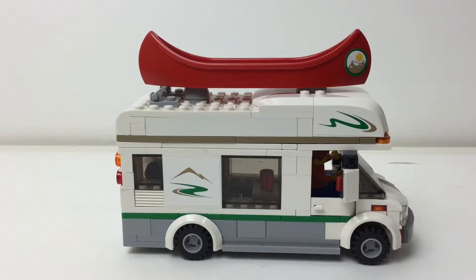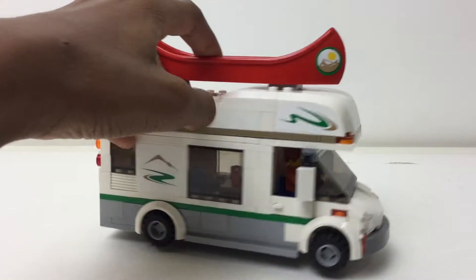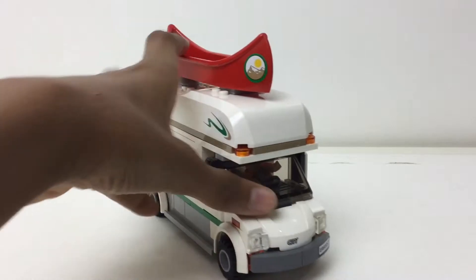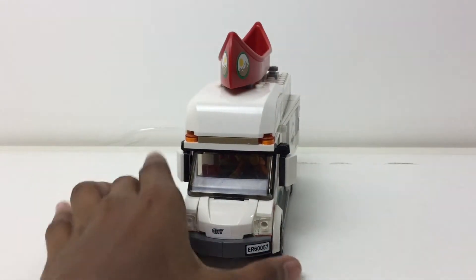So this is the Lego City Camper Van. It is set number 60057 from the year 2014. Let's get into this thing. I like this set a lot because it originally retailed for what I think was $20, so yeah, it's cool.